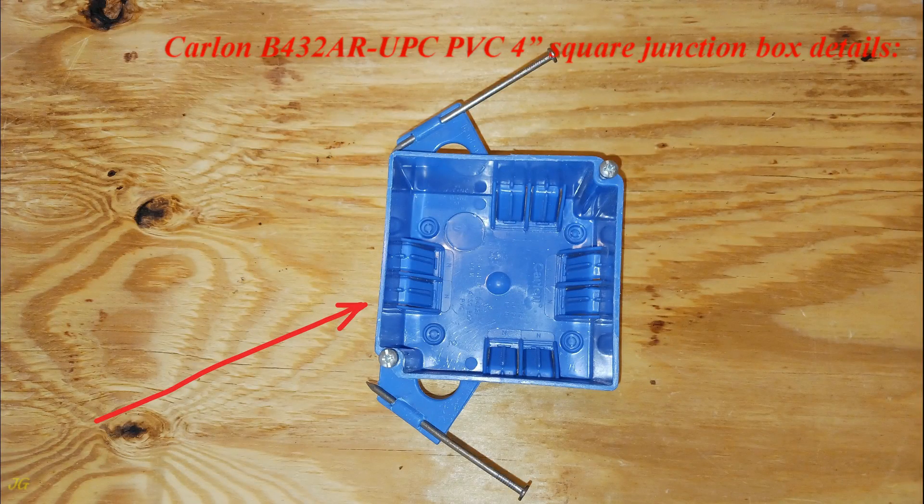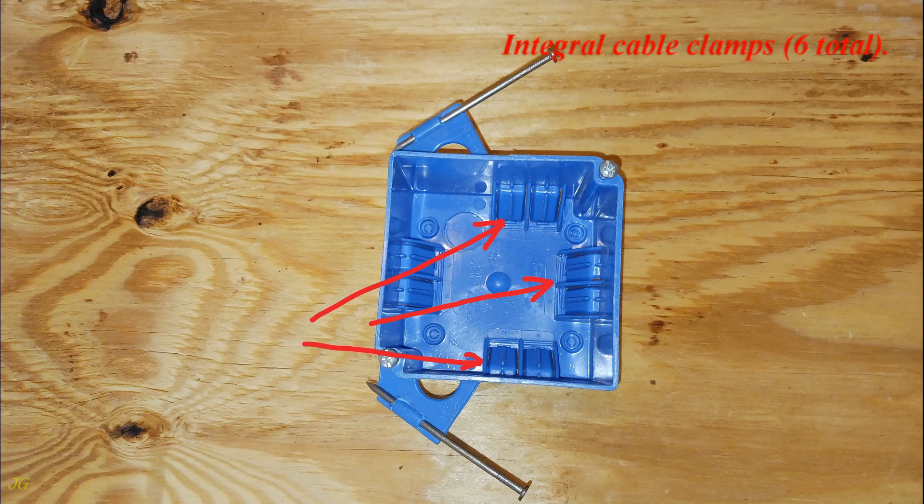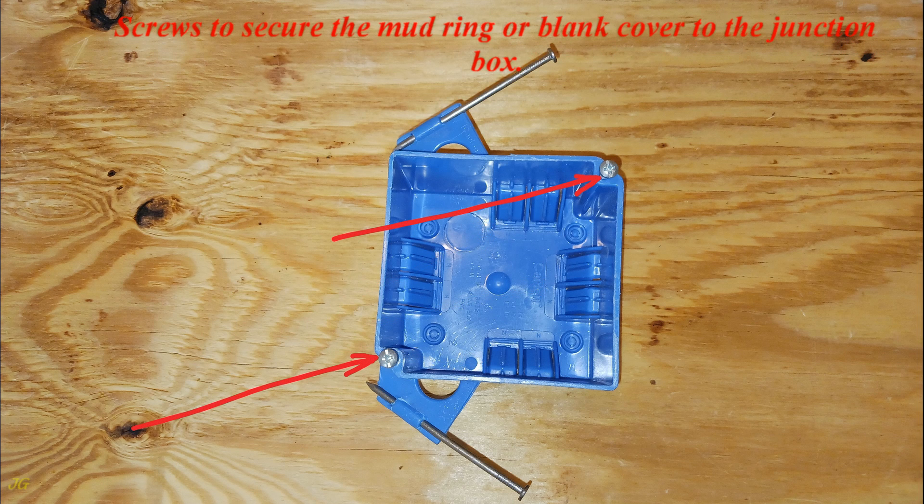Carlin B432 ARU PC PVC 4-inch square junction box details. Capacity: 32 cubic inches. Integral cable clamps, 6 total. Screws to secure the mud ring or blank cover to the junction box.